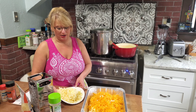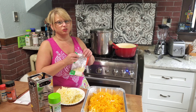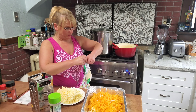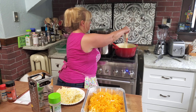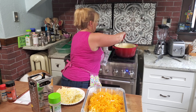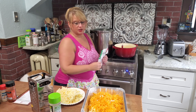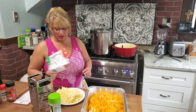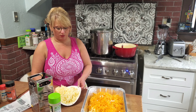Now I'm going to start adding my other cheeses to the sauce. I've got some pre-shredded parmesan — that's one thing I don't shred myself. I've got about half a bag and I'm going to dump that in and whisk it a bit. I've also shredded eight ounces of sharp cheddar and a white extra-sharp cheese. The sharper the better — it just gives more flavor.